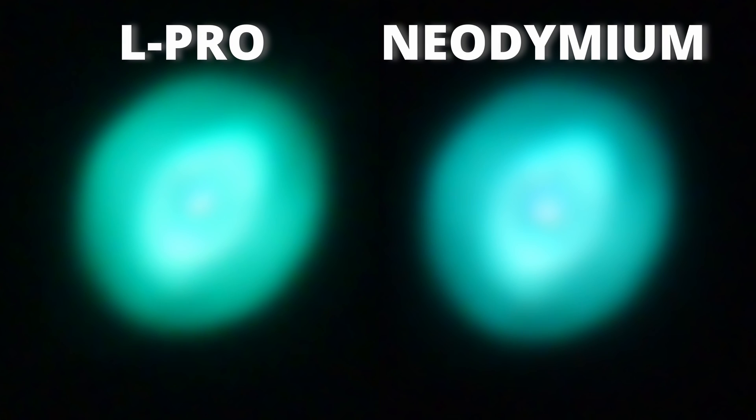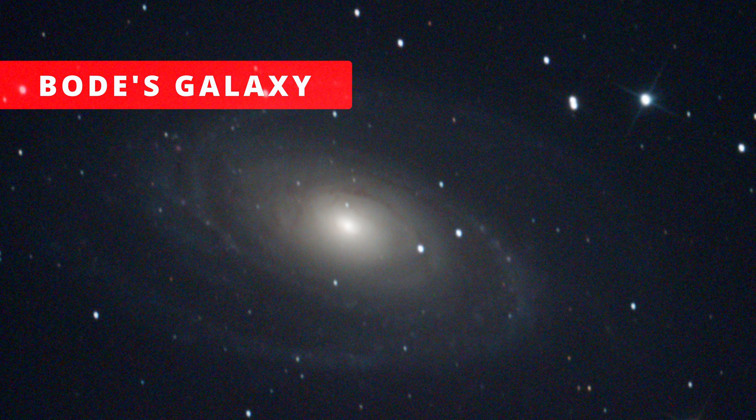And now the Ghost of Jupiter Nebula. This is a beautiful planetary nebula in the Hydra constellation. My goodness, look at these beauties — this is real Dobsonian power. Nonetheless, there's not much to say here; they're both similar images. All the details are there, and we can note a subtle greenish tint in the L-Pro image as usual.